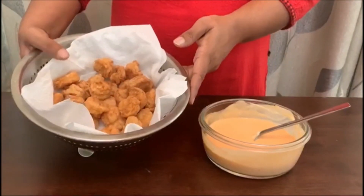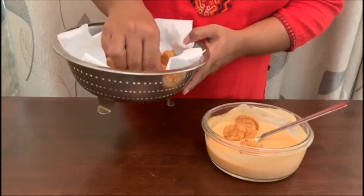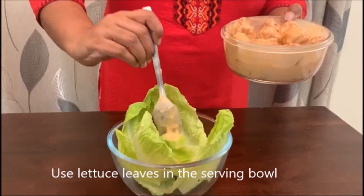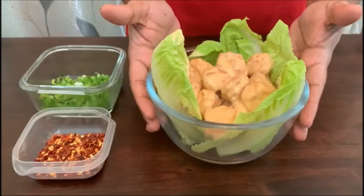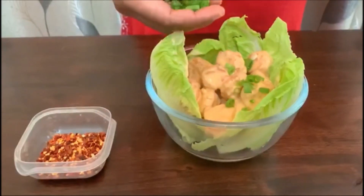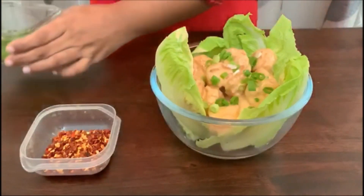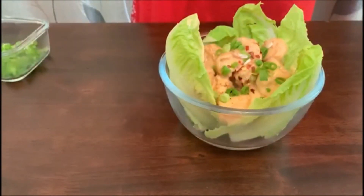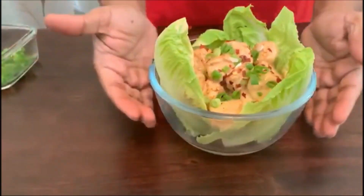We add the shrimp to the sauce. We add the shrimp to the serving plate. Our dynamic shrimp is ready. Now let's garnish this — spring onion and a little chili flakes. Our dynamic shrimp is ready.